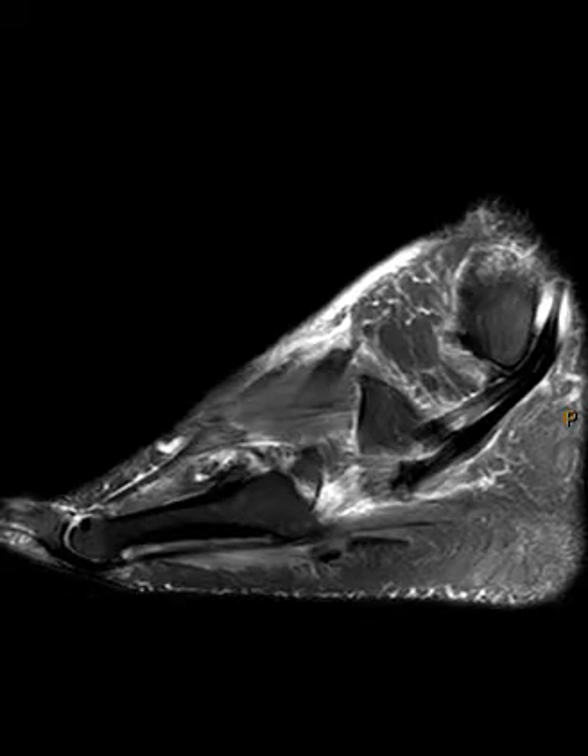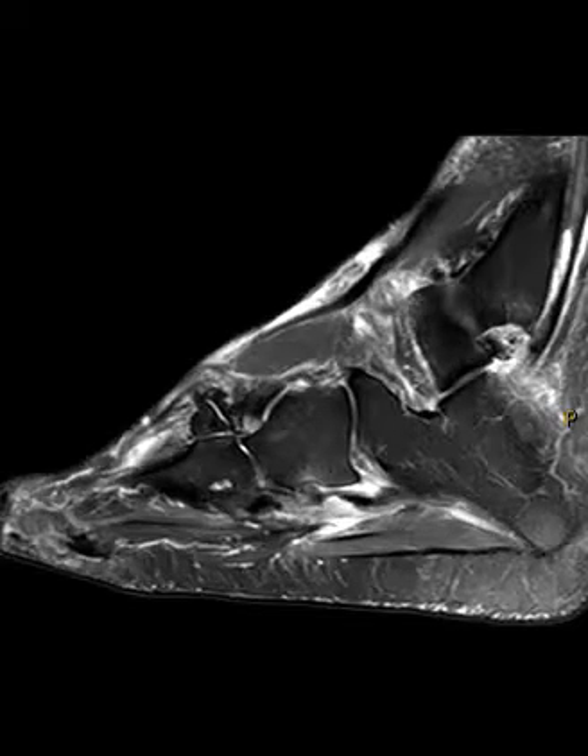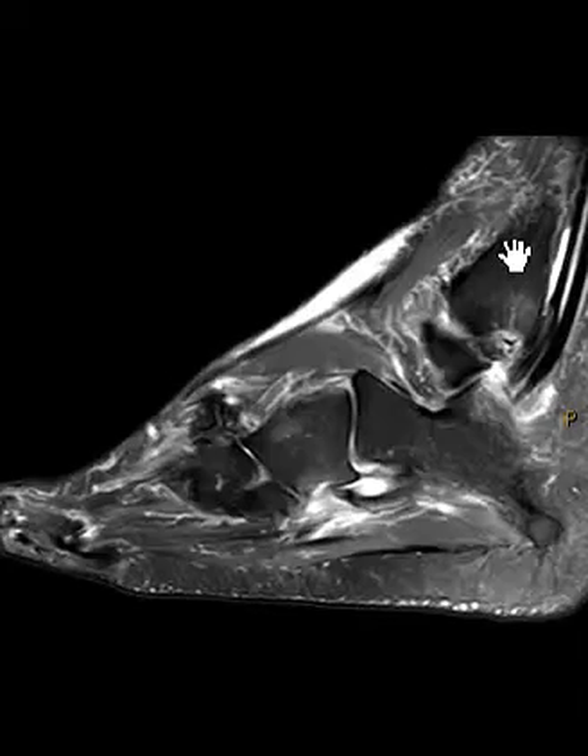Hello, this is Dr. Gay from FirstLake MRI. This is a 73-year-old male with lateral pain. The physician is worried about a peroneal tendon tear, and indeed they do have some injury of their peroneus longus tendons. This is a quick little video to show you the peroneus longus and brevis tendons.